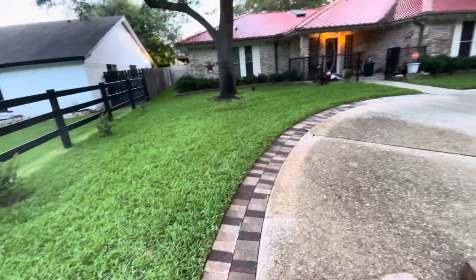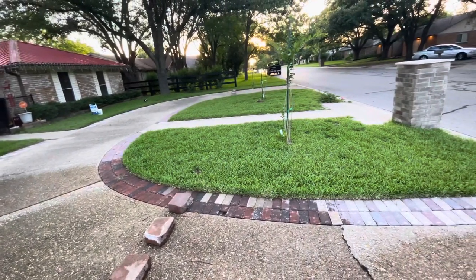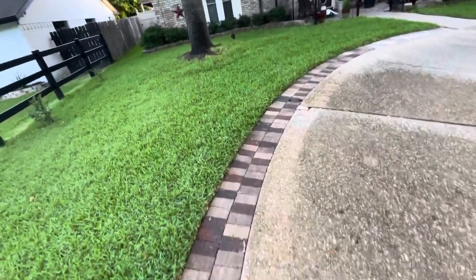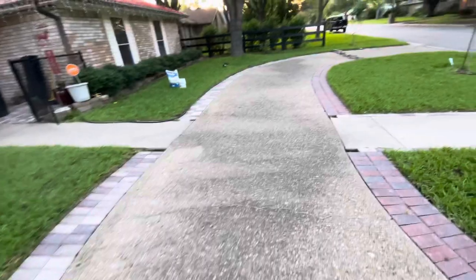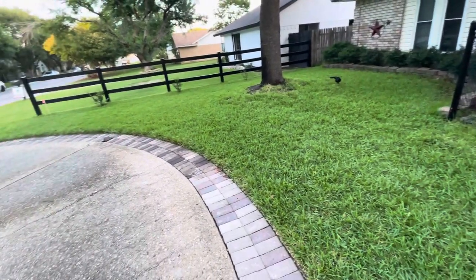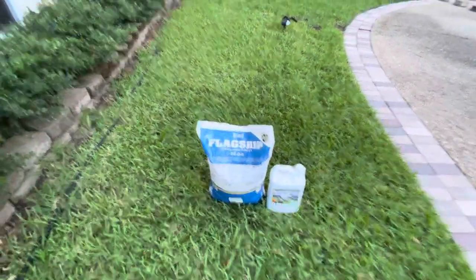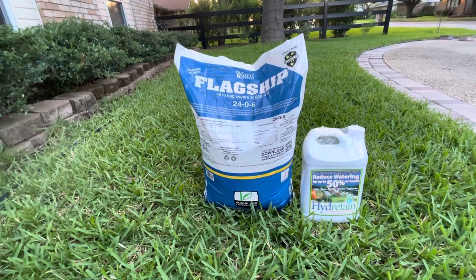So anyway, this is the yard. Just kind of want to see if it greens up. Like I said, this is the Yard Mastery Flagship 24-0-6, applied at three pounds per 1,000 square feet. I estimated my yard to be 2,800 square feet.